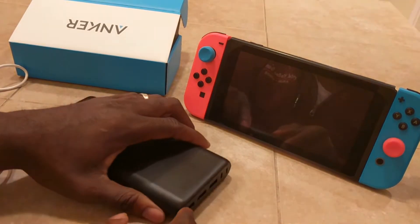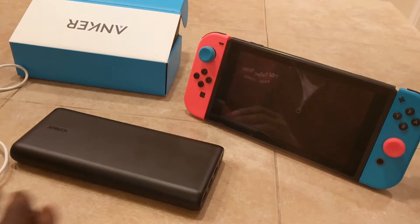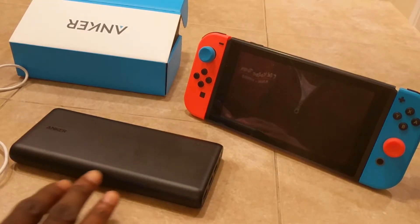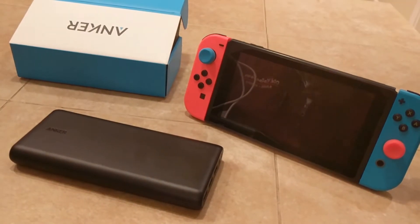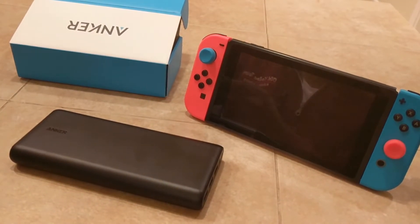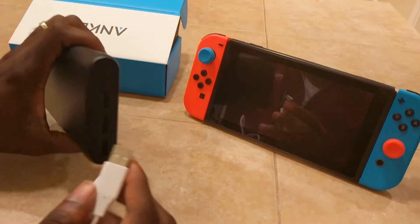I carry this baby wherever I go. My job requires me to travel a lot, so I'm always on the go for work, going to see clients at schools and at home. This is a lifesaver — just put it in my laptop bag and I'm good to go. If I need to charge my Switch, my phone, or my tablet, I can. It's definitely awesome.